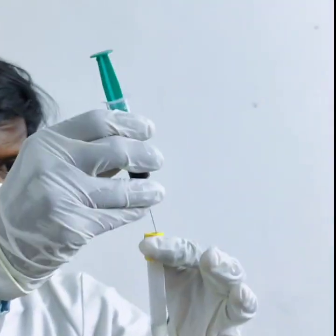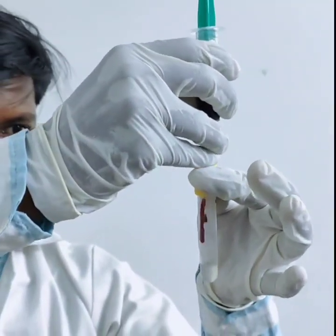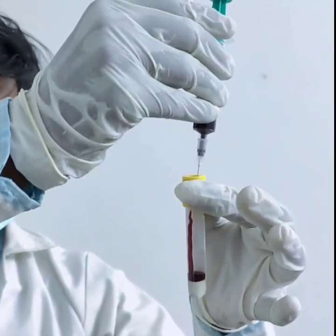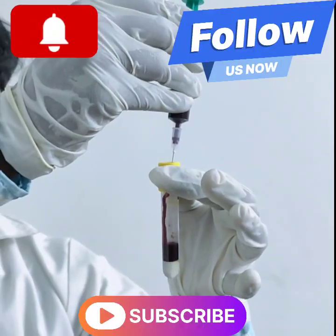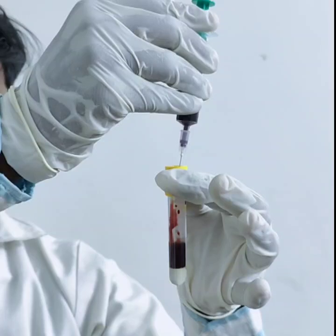That's it. You have just learned how to take a blood sample in a safe and professional manner. Thanks for watching Lab Parcala. Don't forget to like and subscribe for more medical learning videos. Thank you.